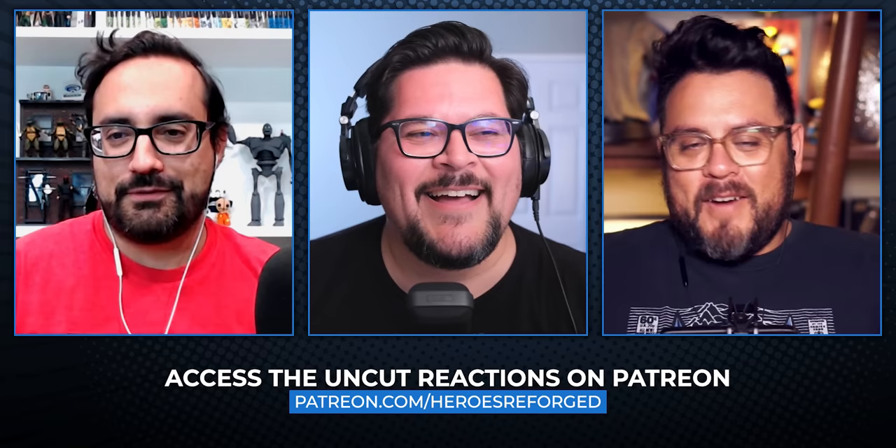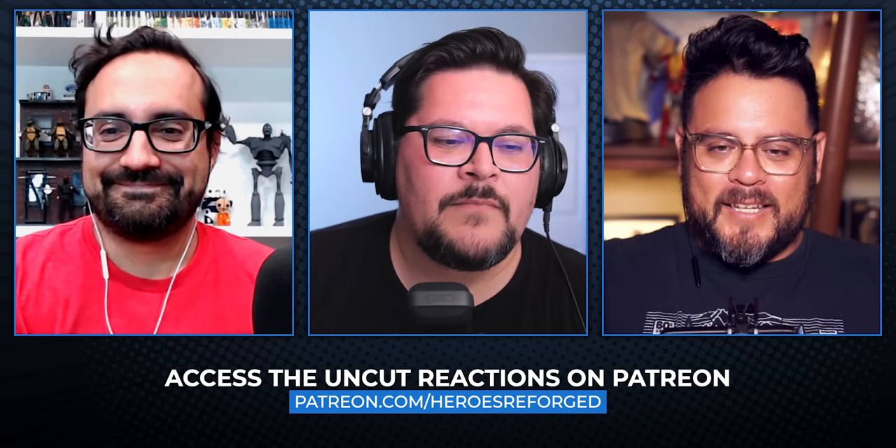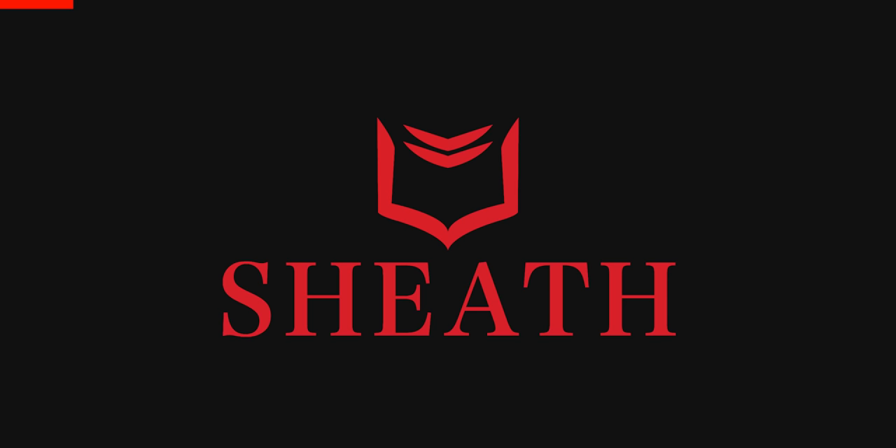All right, ready? Here we go. Before we get back into the reaction, we have to give a huge shout out to our sponsor for today's episode, Sheath. We're all aware of what it's like to wear regular, boring, traditional boxers, right? But with Sheath, it's different.